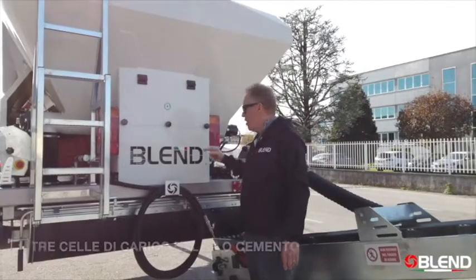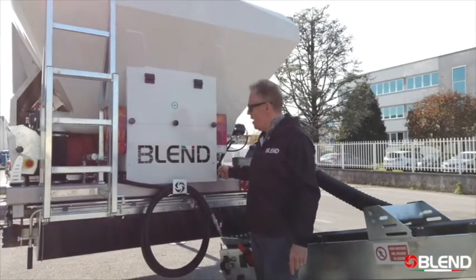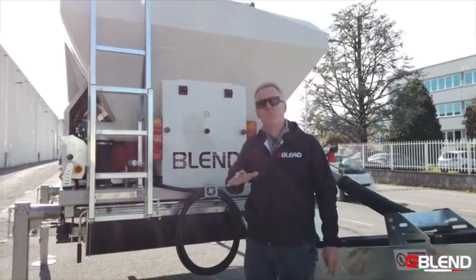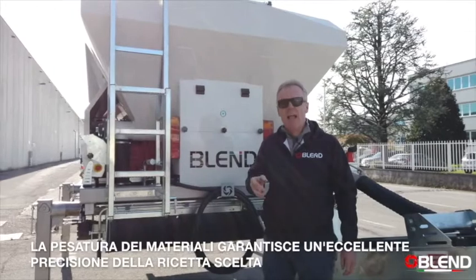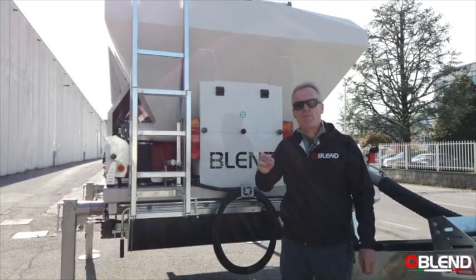Here on the cement silo we have three load cells — one here, one here, and one at the back. The reliability and the tolerance of these load cells is excellent and it permits us to respect the recipe of the mix every time.